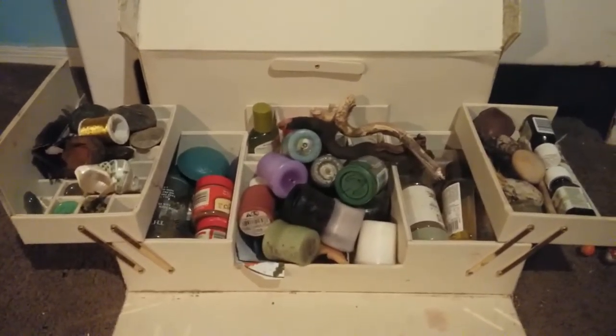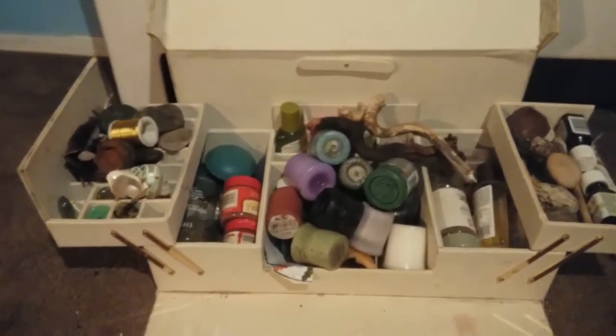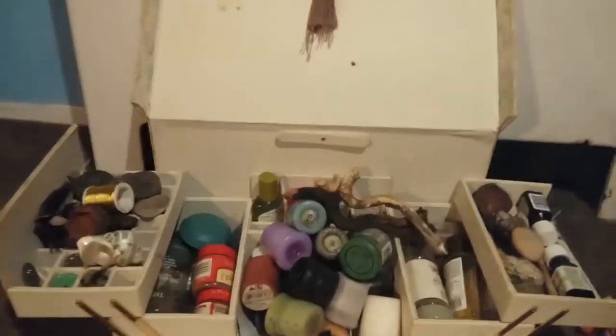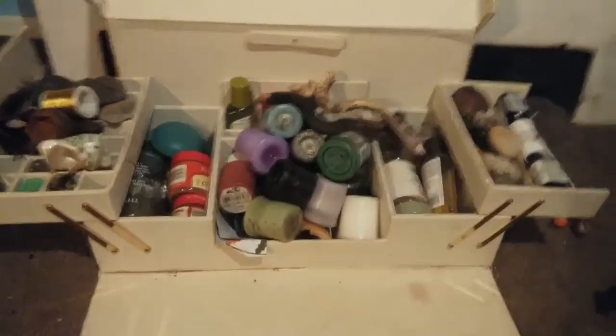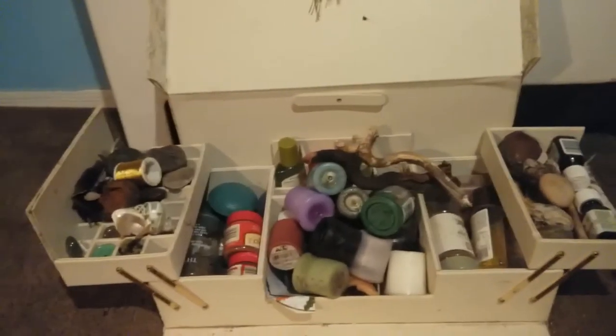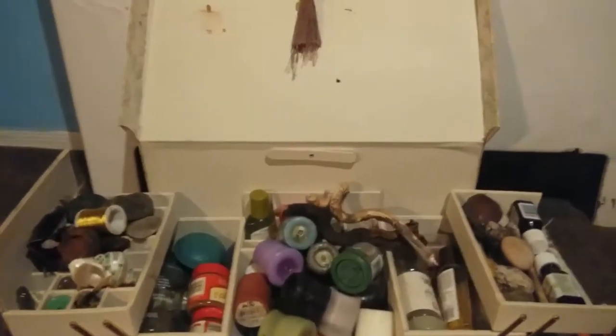What you're looking at right now is the inside of my magic box, also known as my altar — yes, that's right, it's the same thing. This was an old big makeup box that I used to use for ballet when I was dancing and performing when I was young. This is basically my toolbox.